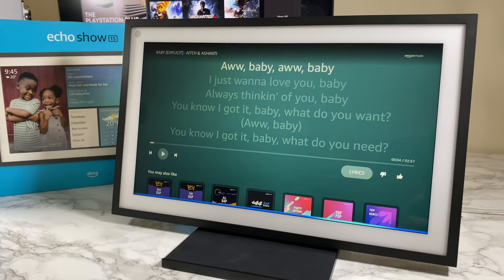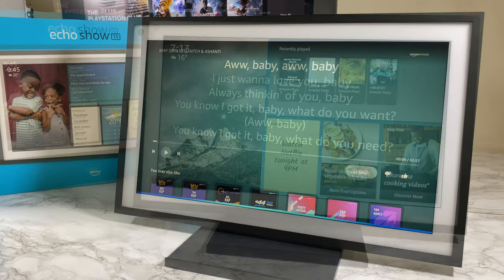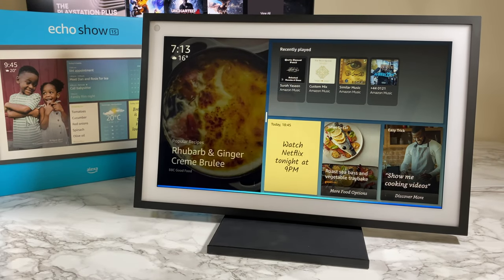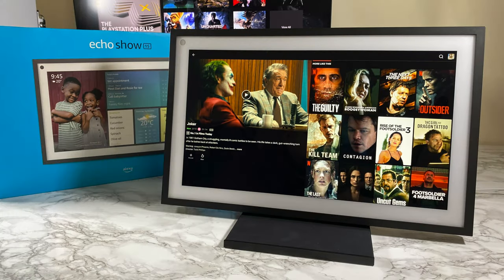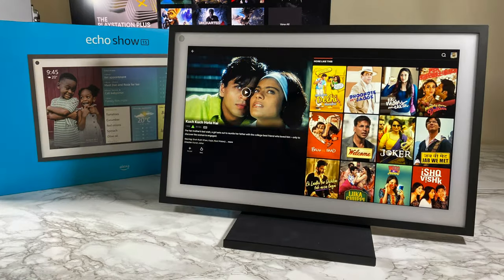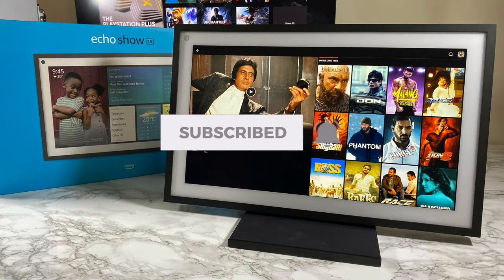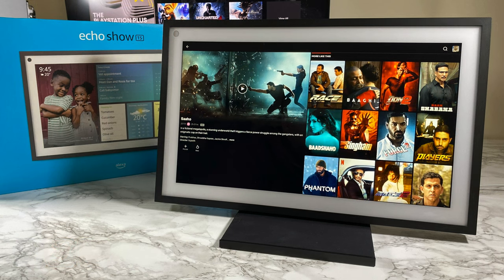That was my take on the Echo Show 15 — I hope this gave you an idea of what this thing can do. Let me know what you guys think — have you already picked one up? It'd be nice to hear your thoughts. Don't forget to like and subscribe, thank you so much for watching, and I hope you all have an amazing day. See you guys in the next one.